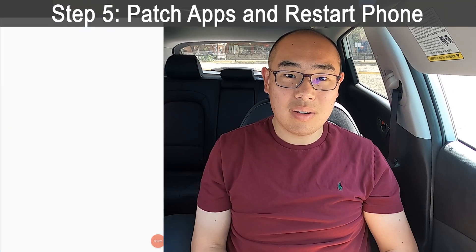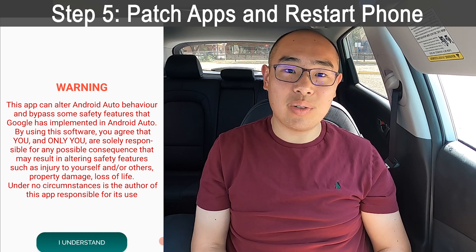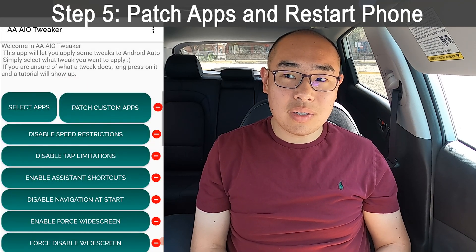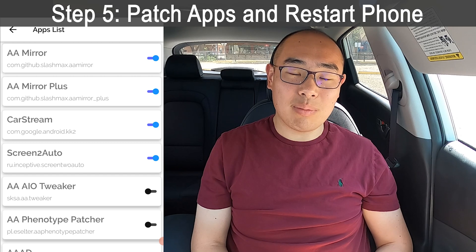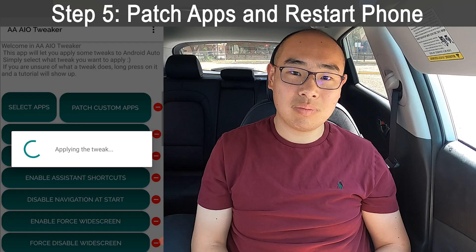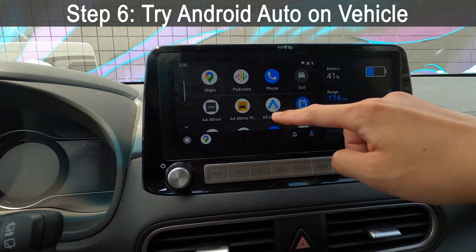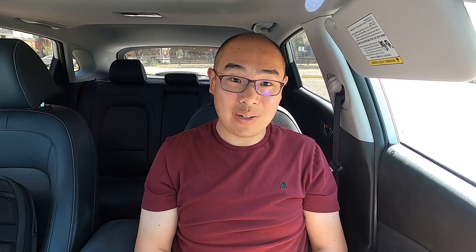Open the Android Auto AIO Tweaker — this app will patch your Android Auto app to allow non-official apps to run on Android Auto. You can select which apps you want the patching done for, then click Patch. After this step, you will have to restart your phone before the app can be used on Android Auto. The last thing to do is try it out: restart your phone, plug it into your vehicle, go to Android Auto, and see if the app comes up. All the best to you, because it's really not a straightforward process for a lot of people.